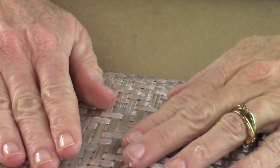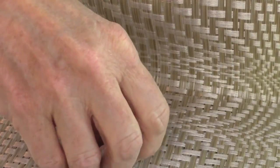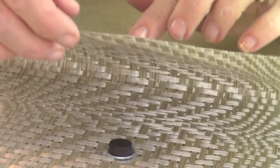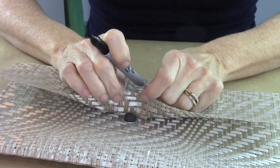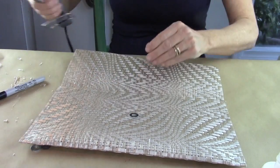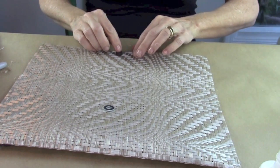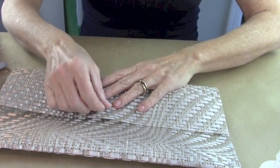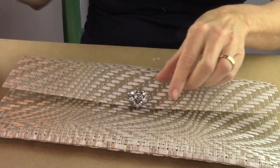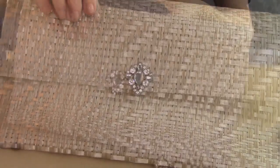Then close the top and gauge where the magnet is supposed to go. Put the magnet on top of the washer, put the top down, and take a Sharpie to mark where you need to glue the magnet on the underneath side. Put some hot glue there, position your magnet, and you have a closure. Next, hot glue whatever embellishment you want on top. I picked an old brooch — put a dab of glue on top, put the brooch on, and look how beautiful it turned out.